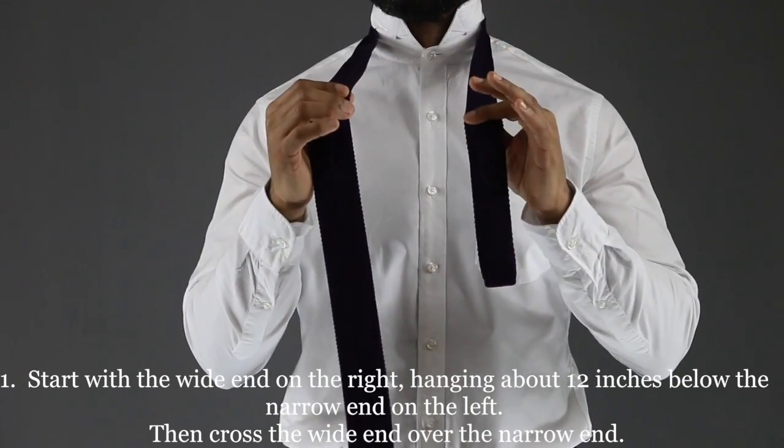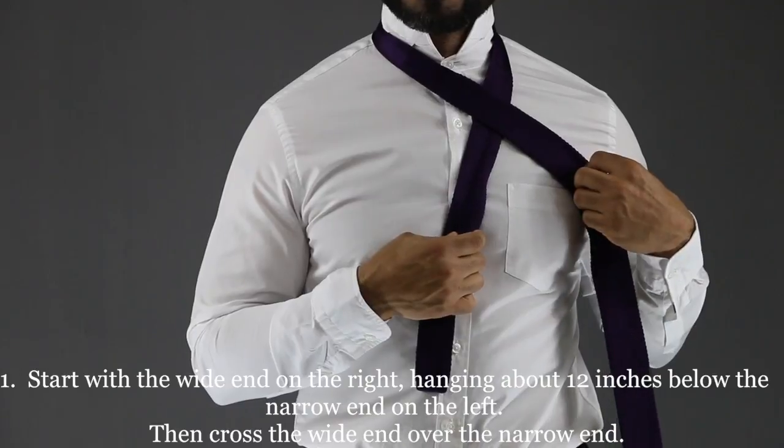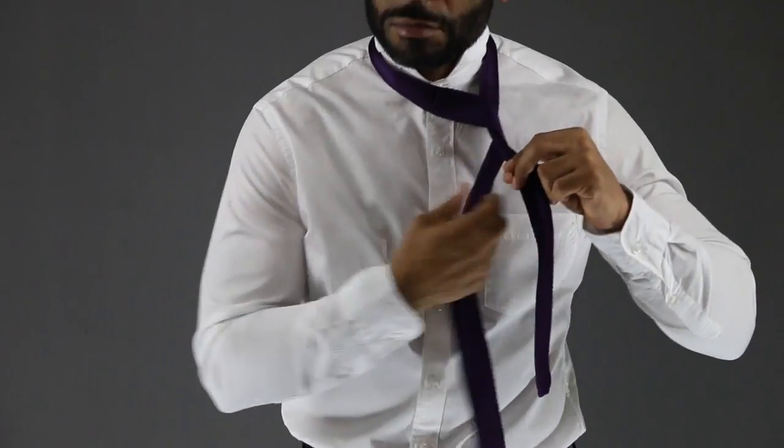Start with the wide end of the tie on the right, extending about 12 inches below the narrow end on the left, then cross the wide end over the narrow end.